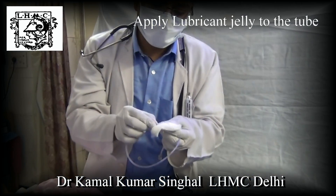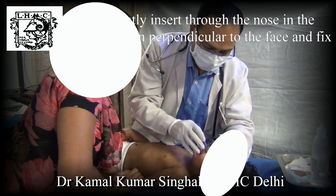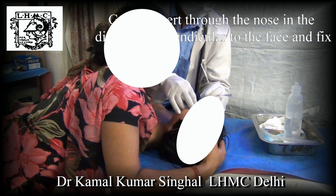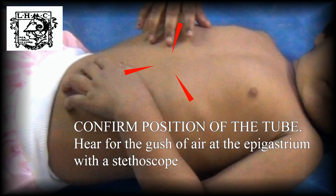Apply a lubricant jelly to the tube. Gently insert the tube perpendicular to the face and fix it. Confirm the position of the tube by pushing 5 ml air into the tube and hearing for the gush of air with the stethoscope at the epigastrium.